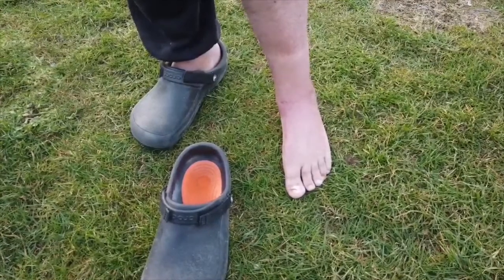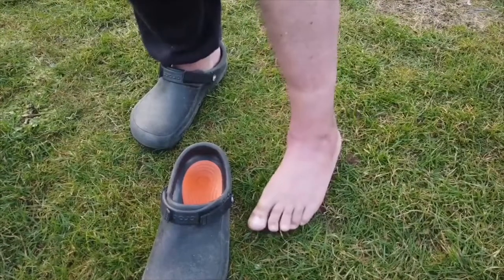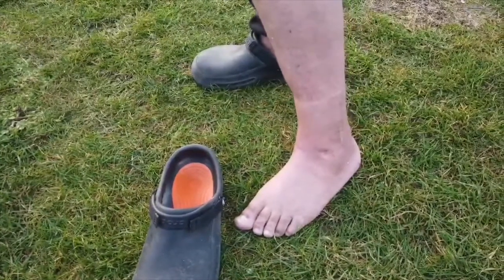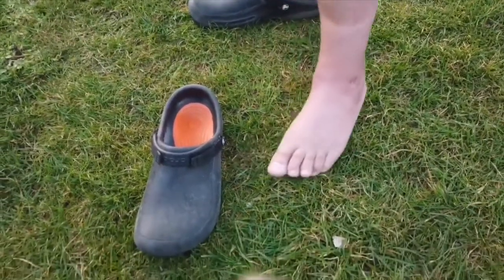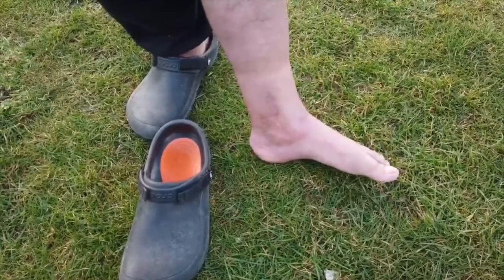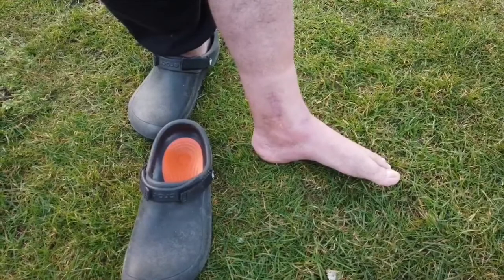This is my leg now, three months on. One scar, a couple of holes from the camera, and that's the other scar — that's the size of the ankle.